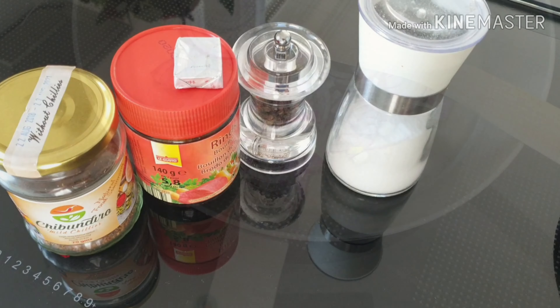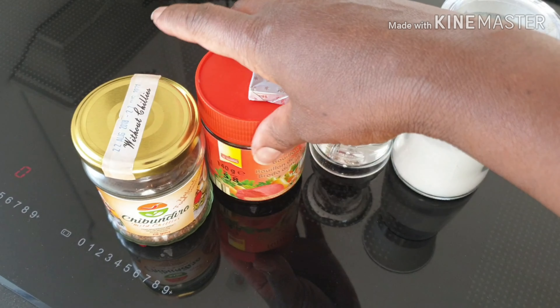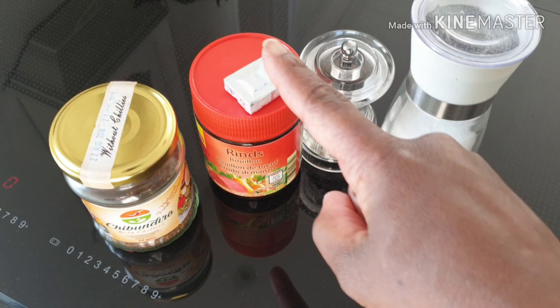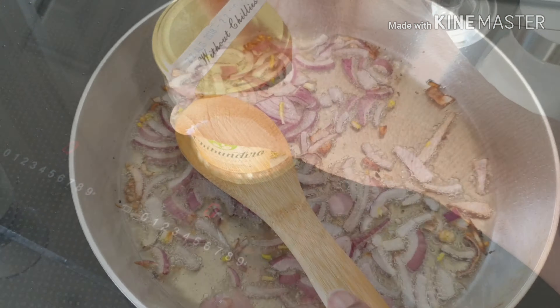Here are the spices I'm going to need: salt, pepper, and a beef cube — I have it as a full portion. Then I've got the chili cube and a special spice from Kenya.